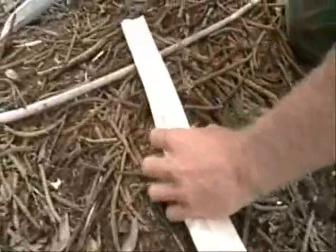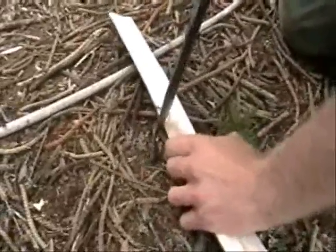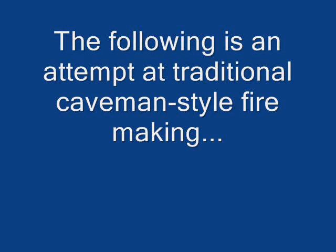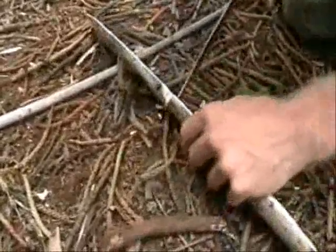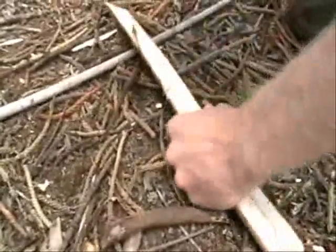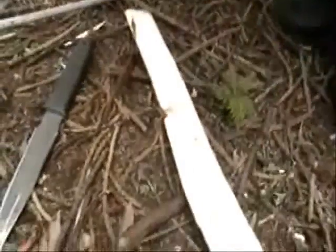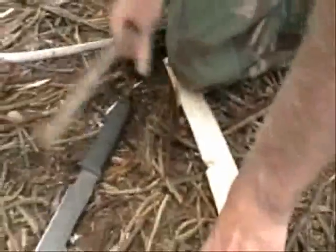Yeah, you have to cut a little groove in there. Put dirt in there.